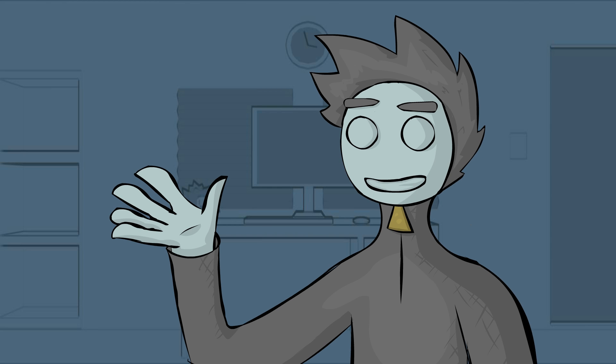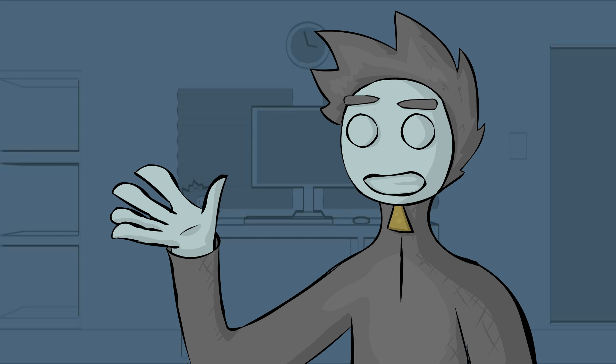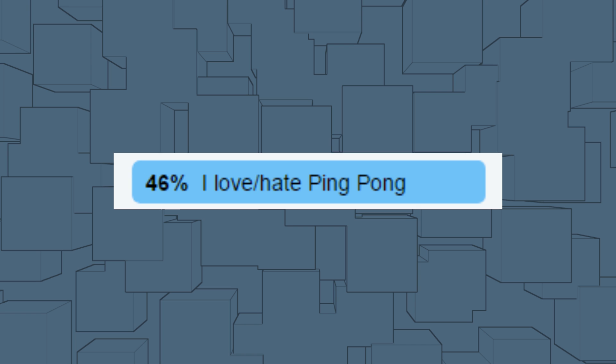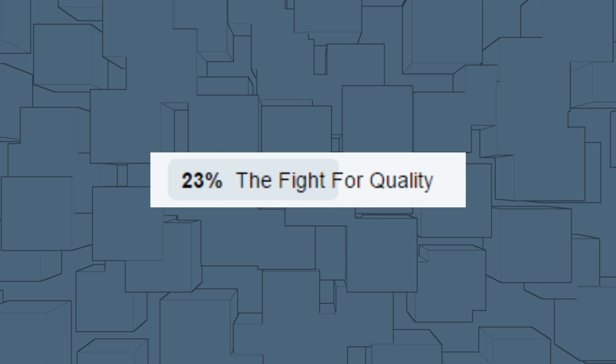A couple weeks ago, I tweeted a poll on Twitter for what you guys want my next video to be about. I gave you guys three choices: number one was competition on YouTube, number two was my love-hate relationship with ping pong, and three was the fight for quality.